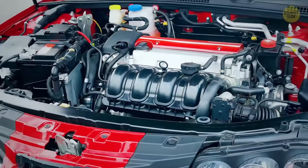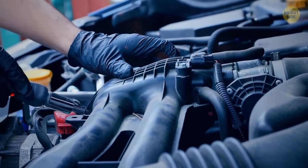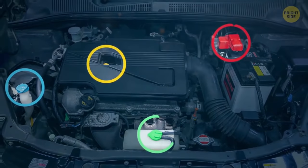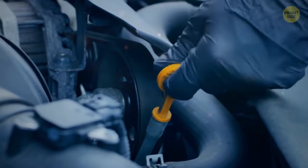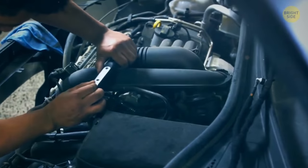Many modern cars have color-coded engines, so you don't have to be a mechanic to find your way around them. The color-coded bits are usually marked yellow, blue, red, and green. These are the things you should keep an eye on between services, such as the dipstick, oil cap, coolant, brake fluid, and washer fluid. Pretty much leave all the black and gray stuff to the experts.